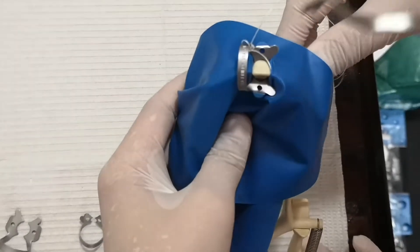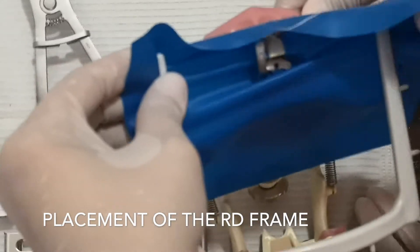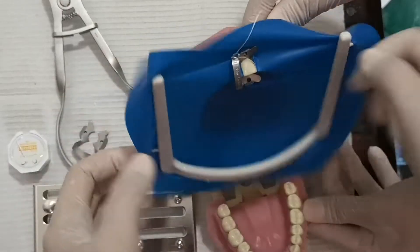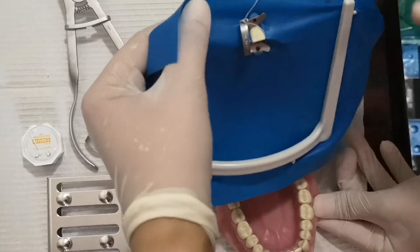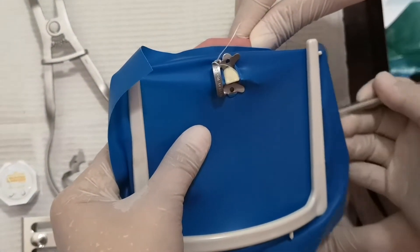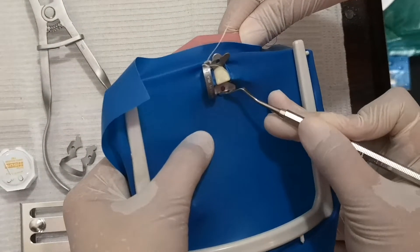Place it labial and then lingual. Get your rubber dam frame — attach from one side, then the other side, then the middle, then another side, and then the remaining hook. You still have to do the last part, which is to tuck this in using your Woodson plastic instrument. If you do not tuck it in, what happens is there is a hole and saliva can get through, so you won't have any isolation.